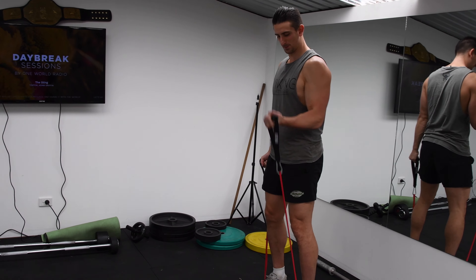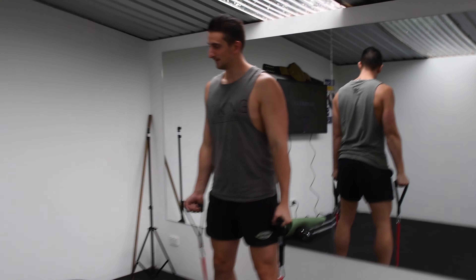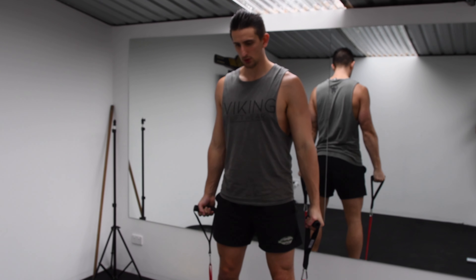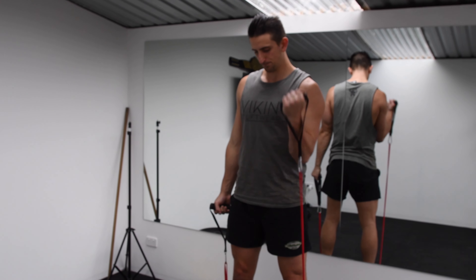Take each handle and make sure to keep your palms facing forward the entire time throughout the exercise. While keeping your upper arm completely straight, bring one arm up and squeeze your bicep. Slowly bring your arm back down and repeat, making sure to alternate each side until the set is complete.